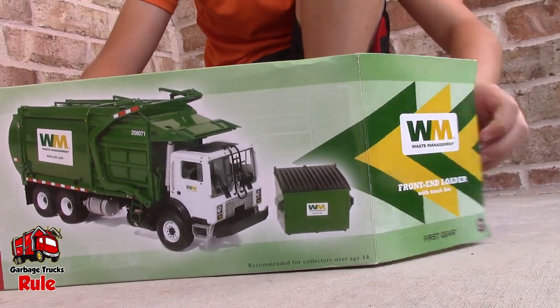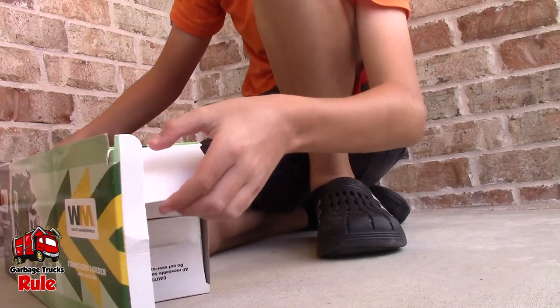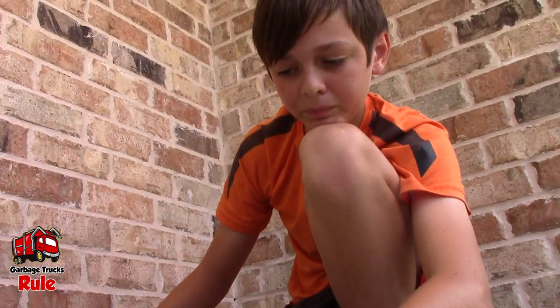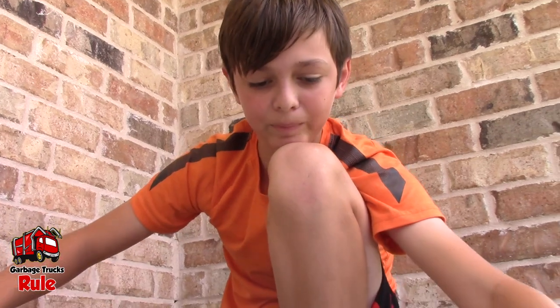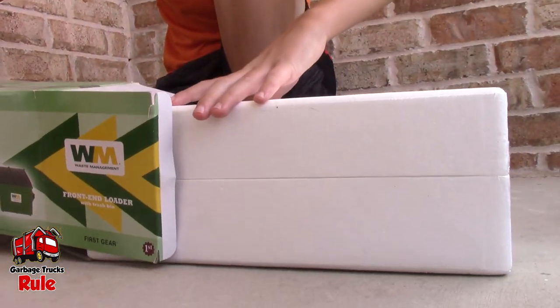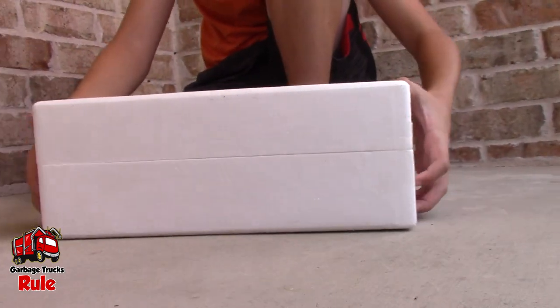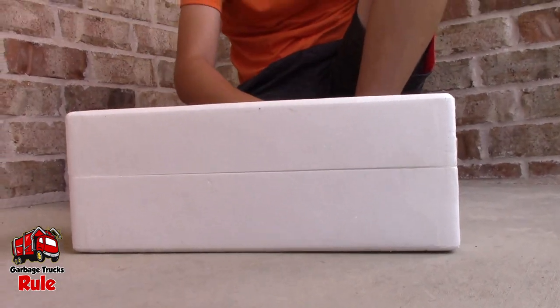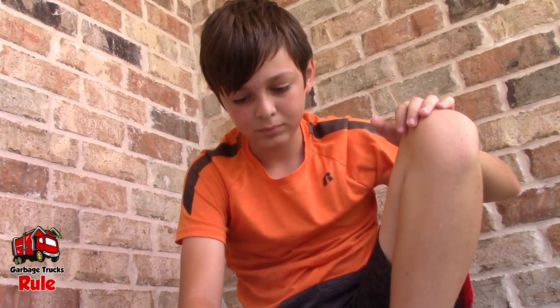So this is a front loader, and we got this used. What year did this come out? 2002. It was First Gear's first refuse truck that they released in 2002. Wow, that's a collector's item right there. So 2002, we're in 2021 — that was 19 years ago. That was two years before you were born.